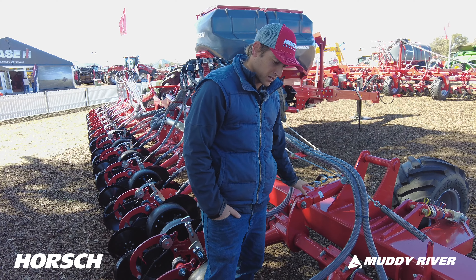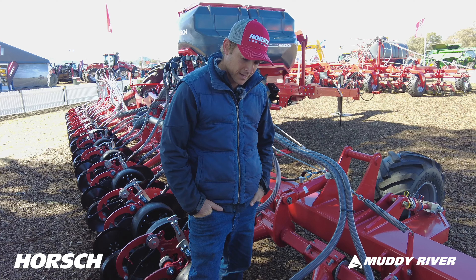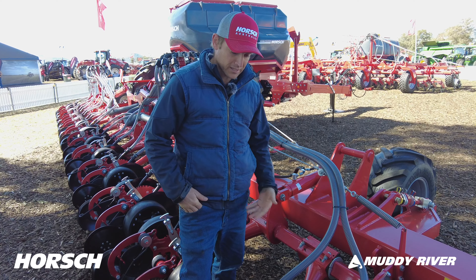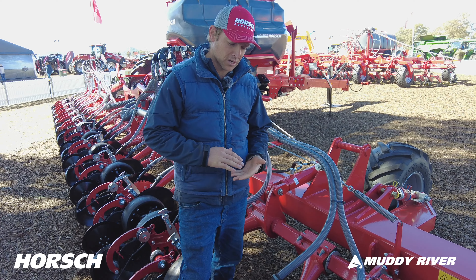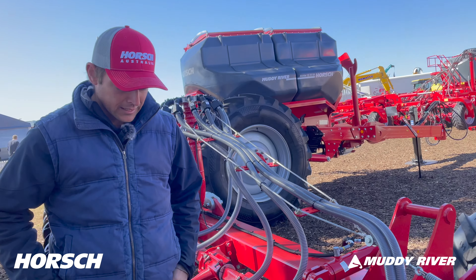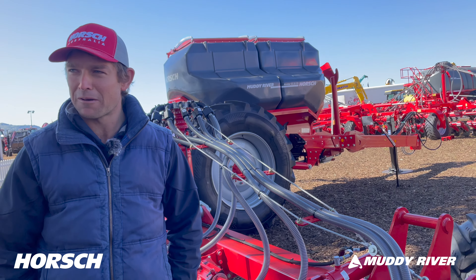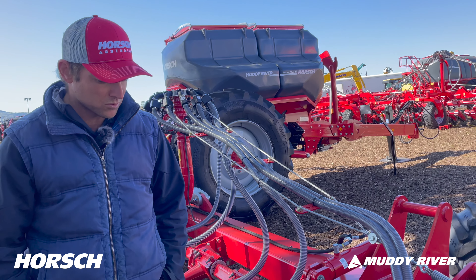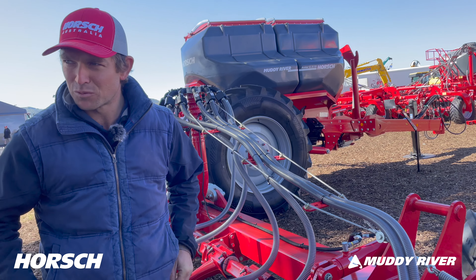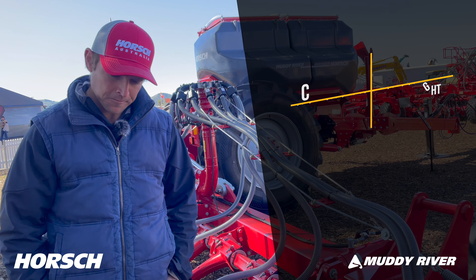The down pressure can be set through the screen on the go, so you can set your benchmark for where you want the machine to start. We actually went from barley stubble to wheat stubble and found we had to back our unit pressure off because we were getting wheat stubble pulling out — it doesn't hang into the ground like barley stubble. That was the only thing we scratched our head about, and it was so simple to fix on the go. It was all to do with down pressure.